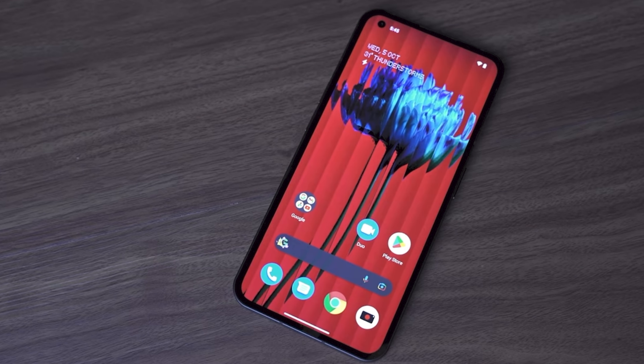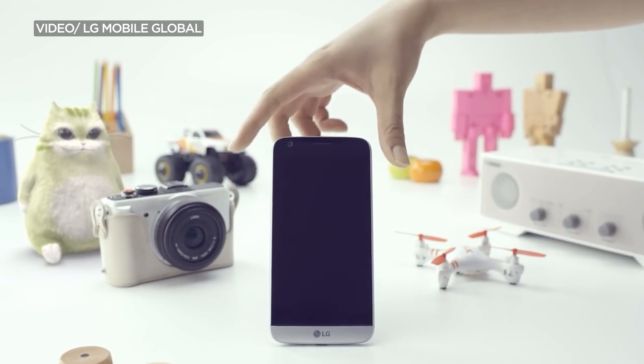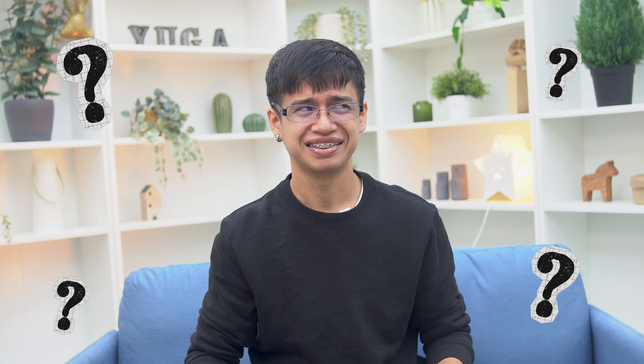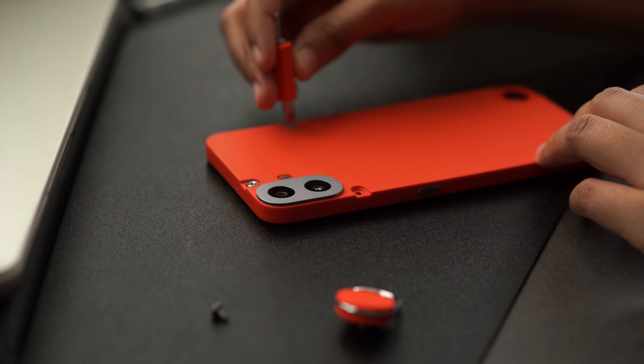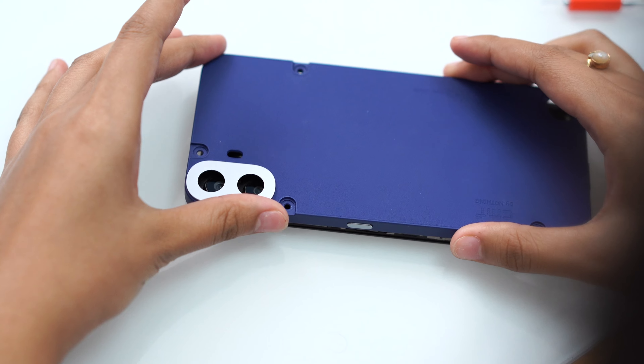With the hundreds of phones we review each year, very few would excite us as much as this one. The CMF Phone 1 isn't really modular like the LG G5 or the Moto Z2 Play, but more customizable. When was the last time you were able to take off the back panel of your phone and replace it with a new one? The CMF Phone 1 allows you to do exactly that. Simply take off the screws at the back and remove the keycap. Peel out the plastic back cover, and slap a brand new one in its place.